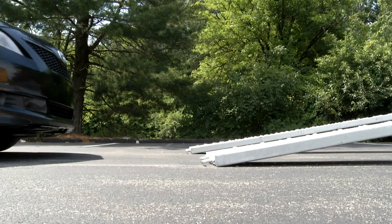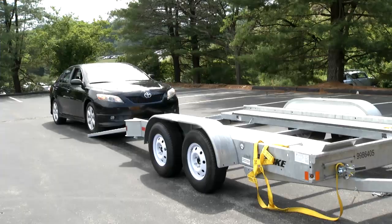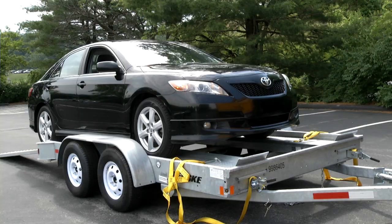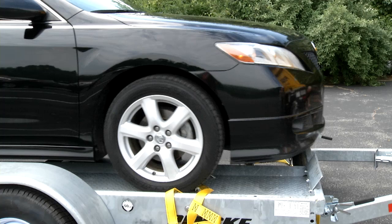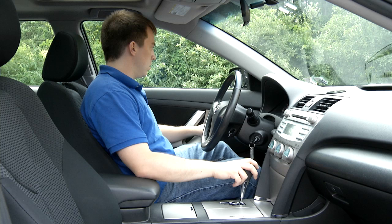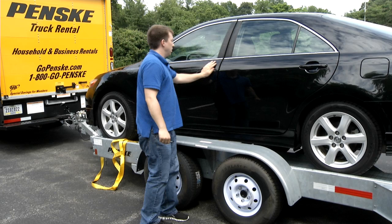Direct the driver of the vehicle up the ramps by standing in front of the car carrier. Approach the ramps slowly and cautiously. Check to make certain there is adequate clearance between the ramps and the lowest point of your vehicle. Once the vehicle is halfway up the ramps, step aside to further guide the driver. The car should be pulled up to the front of the car carrier until the front tires rest against the wheel stops. Put the car in park and apply the parking brake. Close and lock the car doors and windows and remove keys before exiting. When getting out of the car, avoid stepping on the fender of the car carrier — it's not designed to support a person's weight.